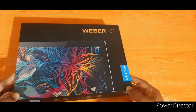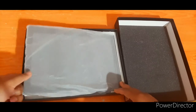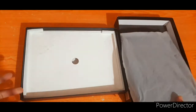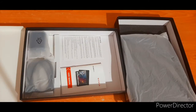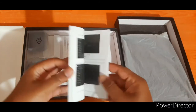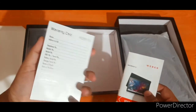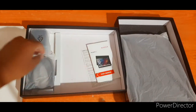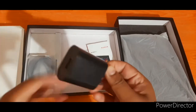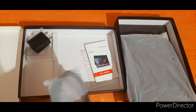Now we are going to open this box. Inside the box we can find the warranty card and an adapter.